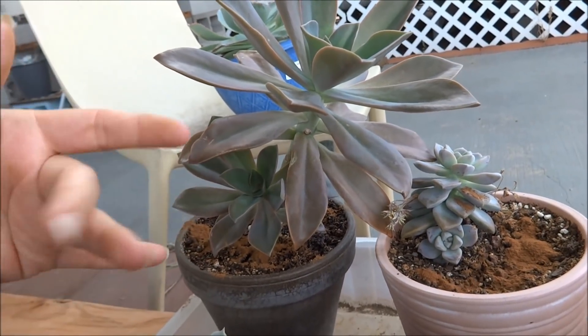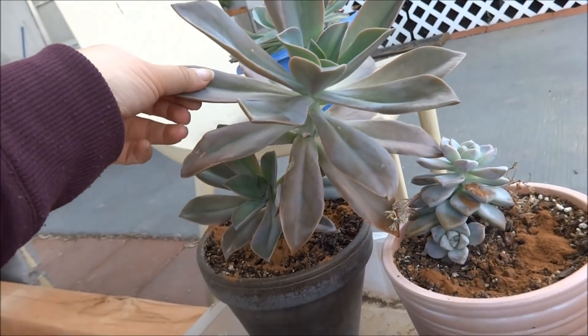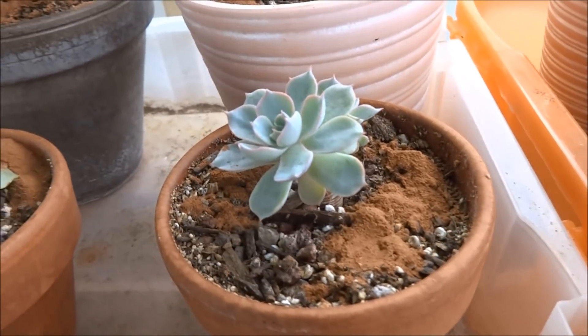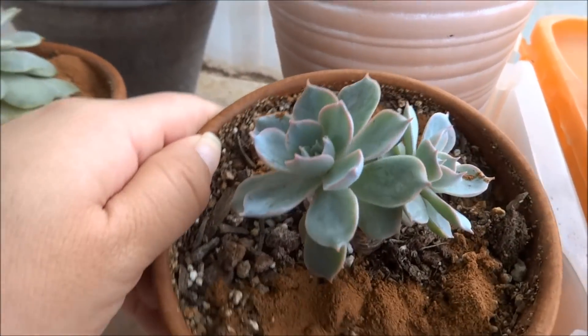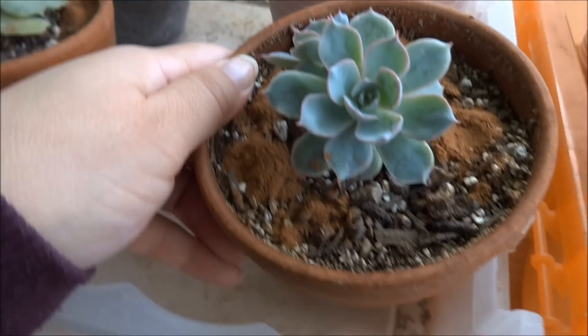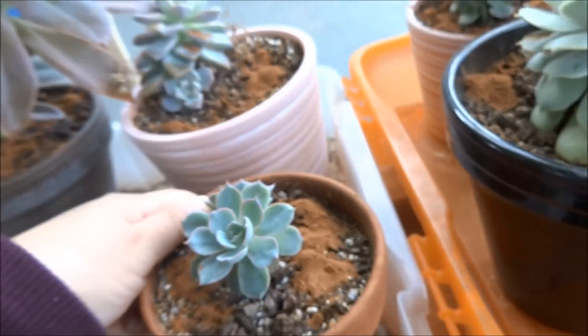It will kill a leaf off in one day if the dirt is dry — literally, in one day it'll just kill off a leaf. It won't even let me water it; it just kills off a leaf. This is my beautiful Suba Morning Beauty, and it is growing nice and big and strong. I felt like it needed some sun, so I put it over here.